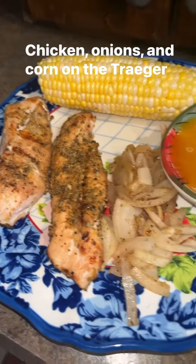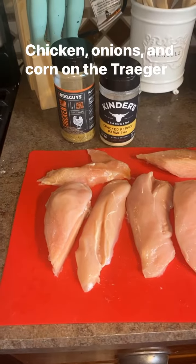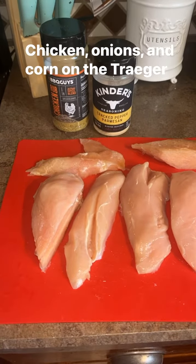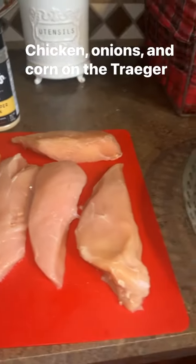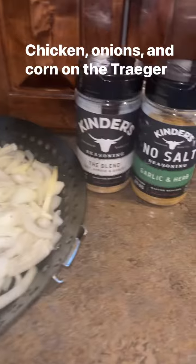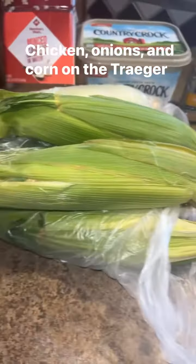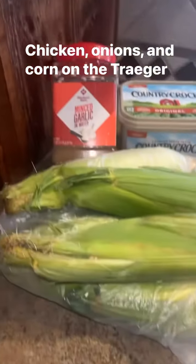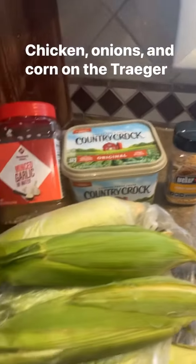Tonight for dinner we're cooking up some chicken, corn, and onions on the Traeger. Here are the seasonings I'm going to be using on my chicken. I've got all my chicken breasts, some chopped onions with their own seasonings, and some corn I'm going to be grilling in the husk. I'm also going to be making a honey garlic butter to go with the corn.